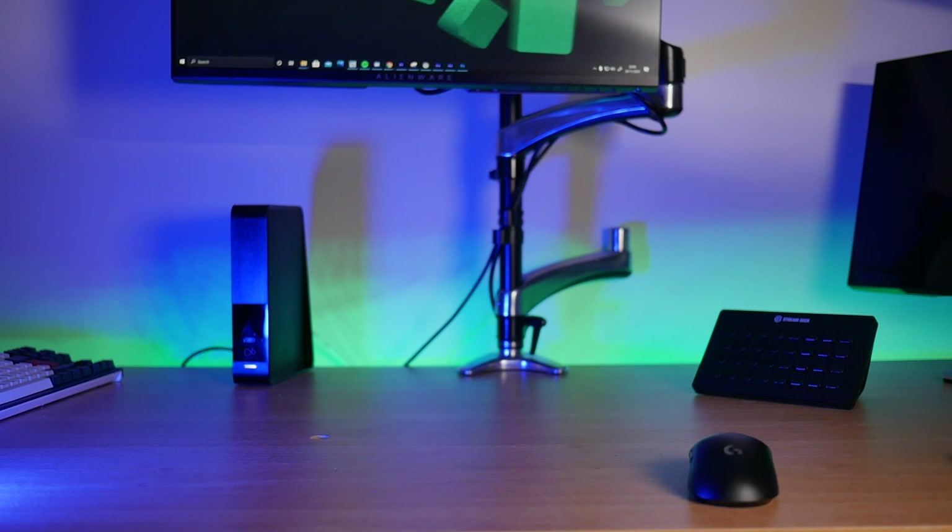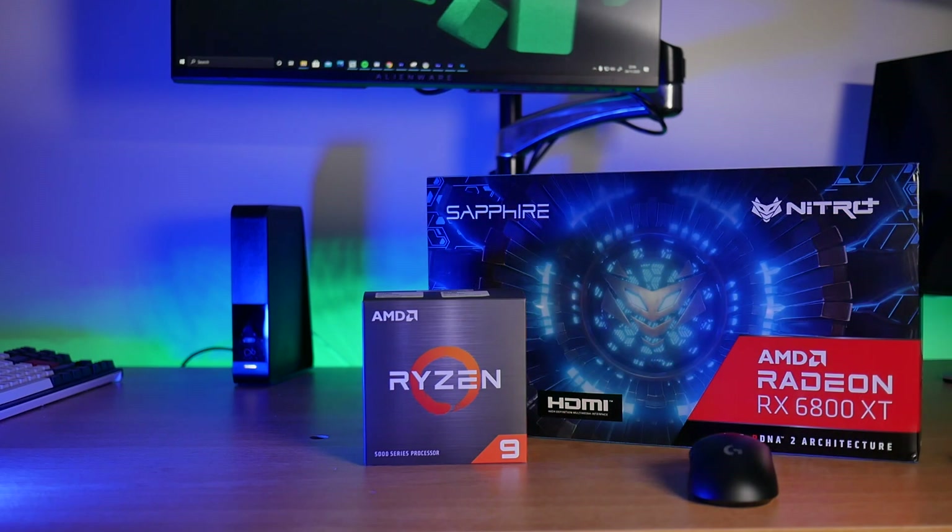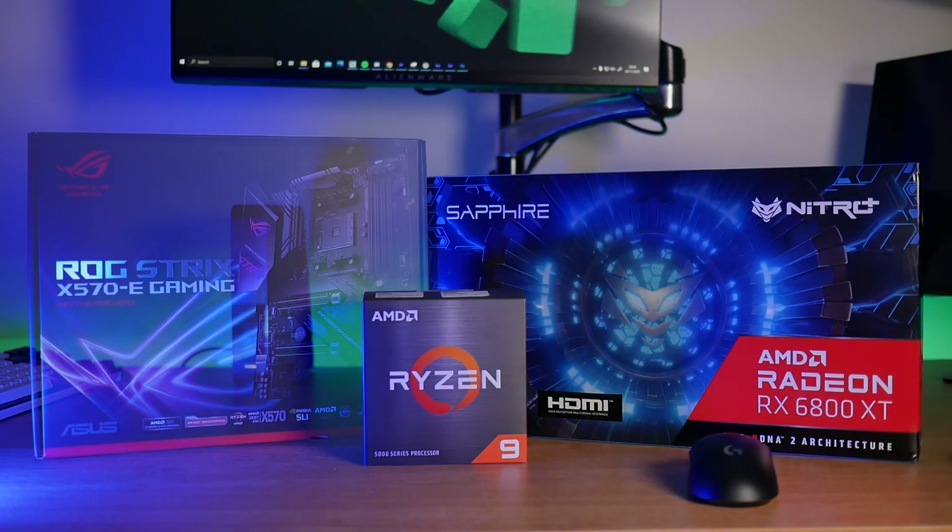To take advantage of these features you'll need an AMD 5000 series CPU, an AMD Radeon RX 6000 series graphics card, and a 500 series AM4 motherboard.